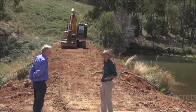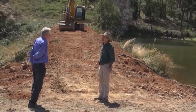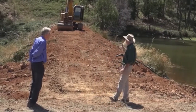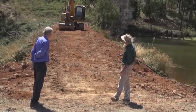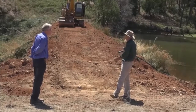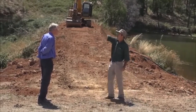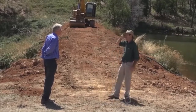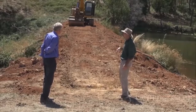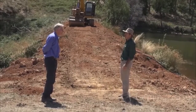It's worth it when you've got so much water — it really is an insurance policy. If the water goes over the wall and starts eroding, this whole dam could go, take the next dam, and then also take the one after that. So it's absolutely an insurance policy.